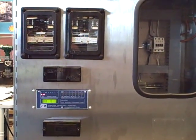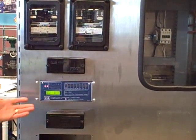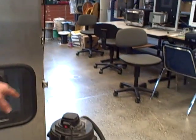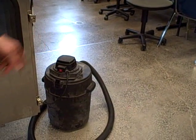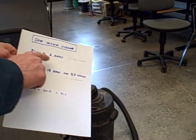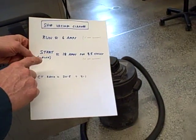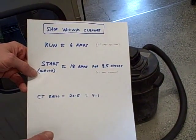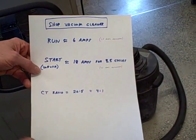To do that we need a load — something that's going to draw enough current to actually make this relay trip. Over here in this corner is our load: a simple shop vacuum cleaner. It draws approximately 6 amps when running, and when we start it up it has about 18 amps of inrush current for about three and a half cycles. At least that's according to the record feature on the relay.